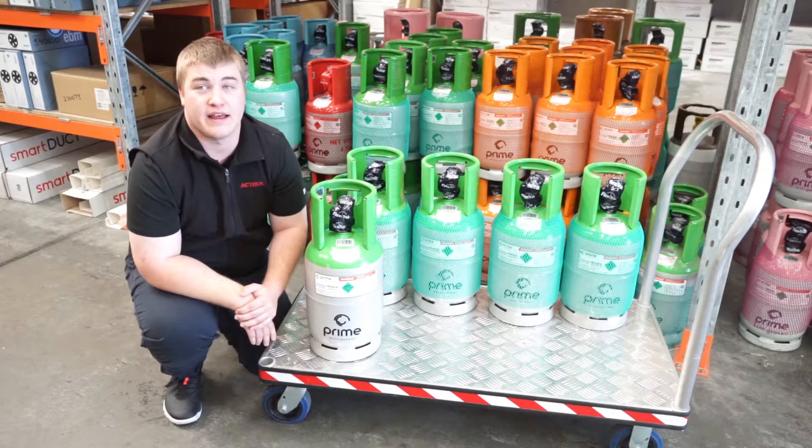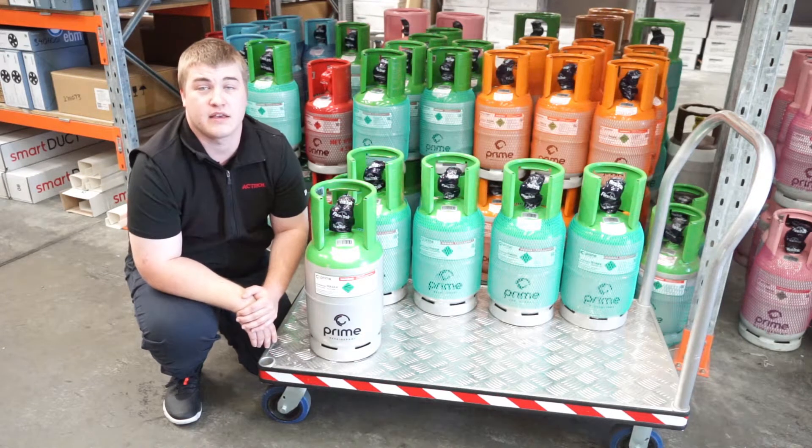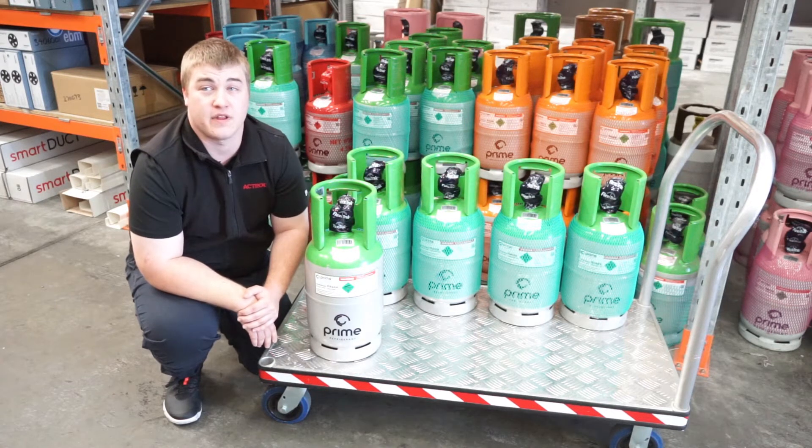Importantly, R448A has a much lower GWP of 1,273 compared to R404A's GWP of 3,992. It has lower toxicity and is non-flammable, meeting the highest A1 safety classification.